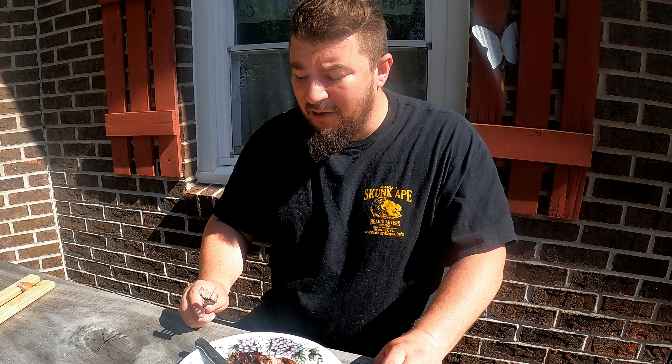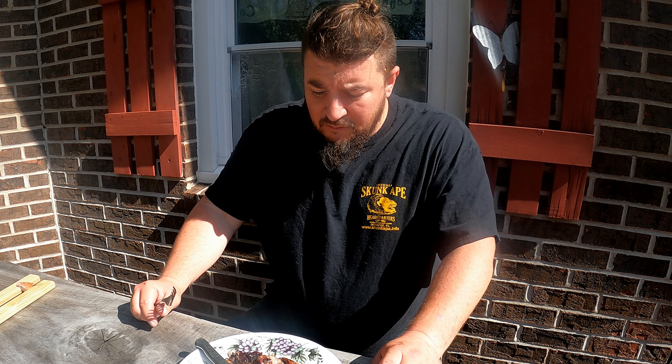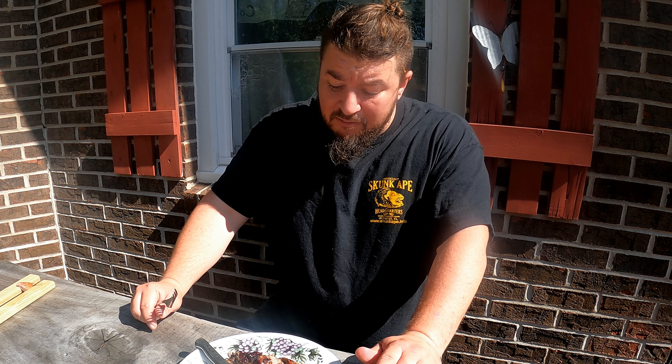They're both rodents — not bad. That's better than I'd expect, so who knew? Groundhog coming to a dinner table near you. I've definitely had a lot worse things than that. That is not bad.